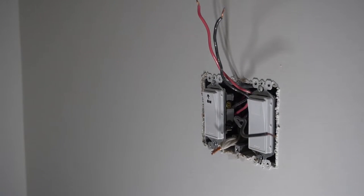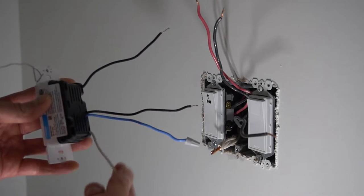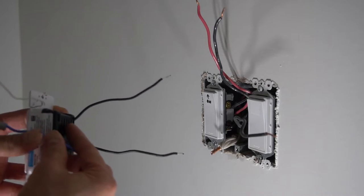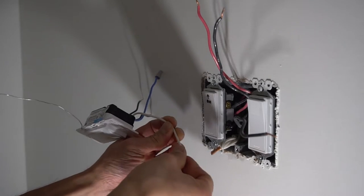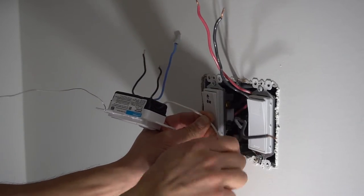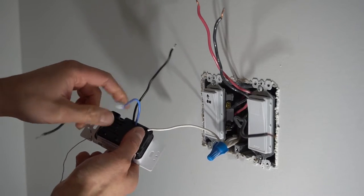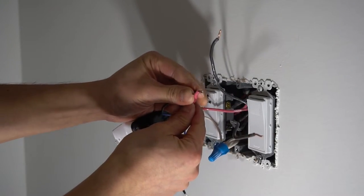Remember to turn off your breakers first — I don't want you getting shocked. On my three-way circuit this is the power side, so we'll start here. The switch has four wires: neutral, black, and blue for the travelers, but we won't be using the blue — cap it off and tuck it away. We're going to splice all the white wires together first, then splice the black traveler wire with the red wire on the 14-3.